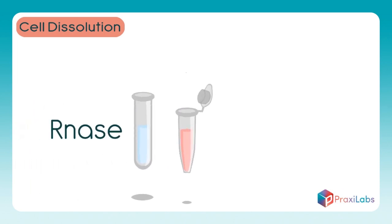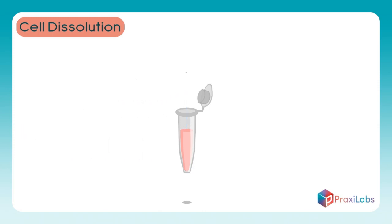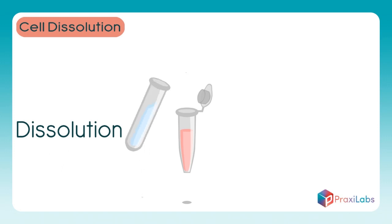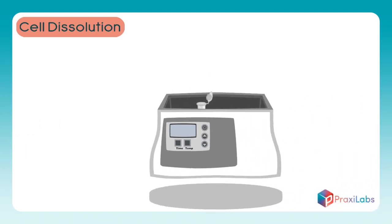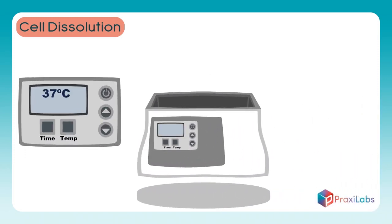Prepare 10 microliters of RNAse enzyme and add them to the DNA sample. Add 700 microliters of dissolution buffer to the sample. Place the sample in the water bath at 37 degrees centigrade for one hour.